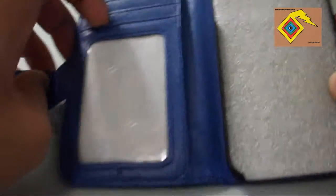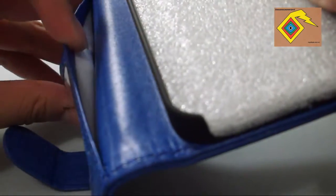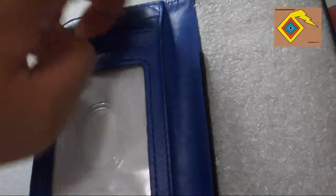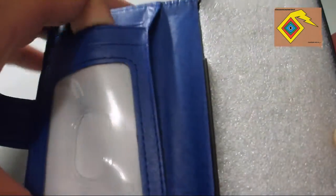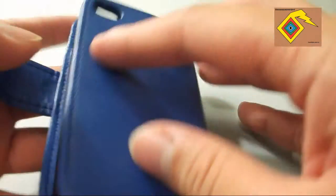Right here you can see you can either place your ID, a bus pass, or a metro pass — wherever you live around the world. That is the money slot or whatever else. And you have two open slots for cards. I have noticed that it is a fairly tight fit for those cards, but not a big deal to be honest.